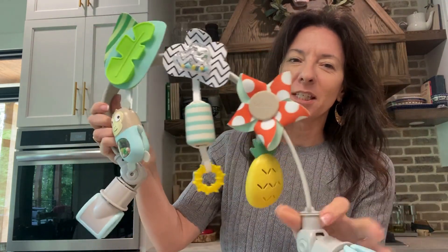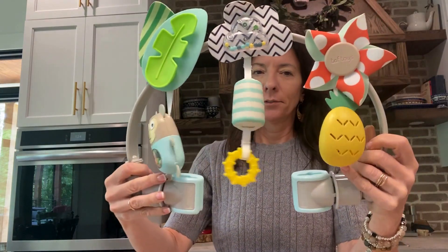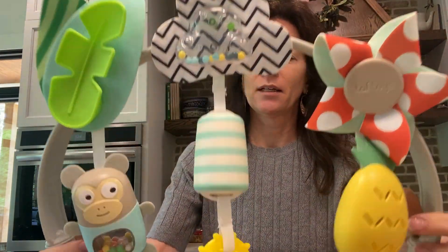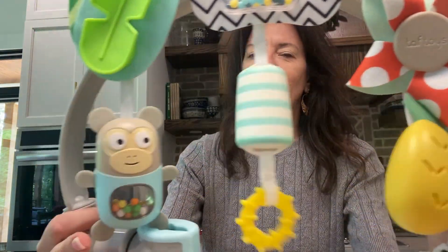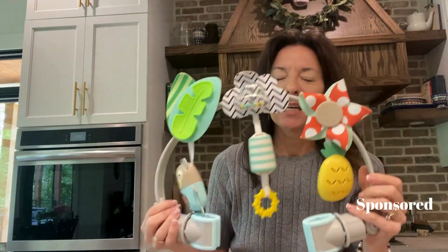I want to talk about this cute little arch. Do you hear that? That is so cute. So this is the best little arch.